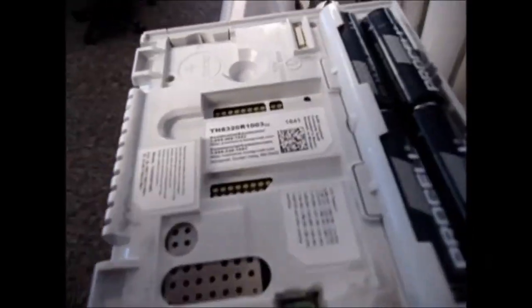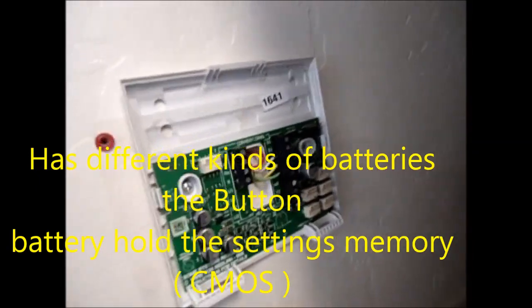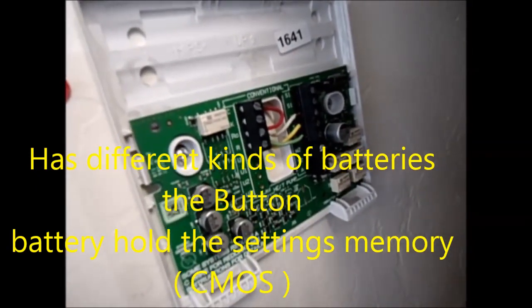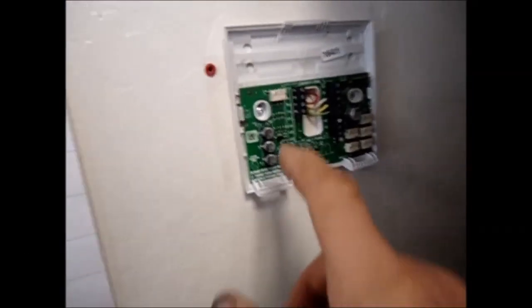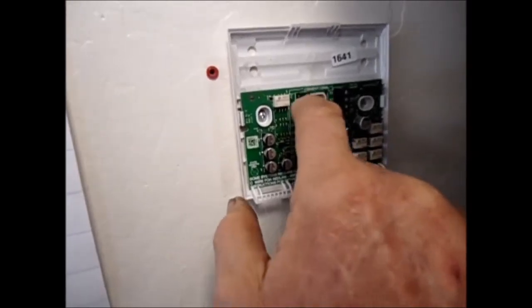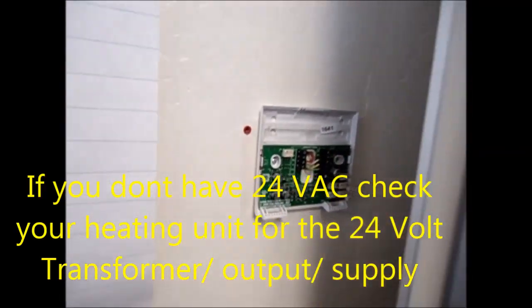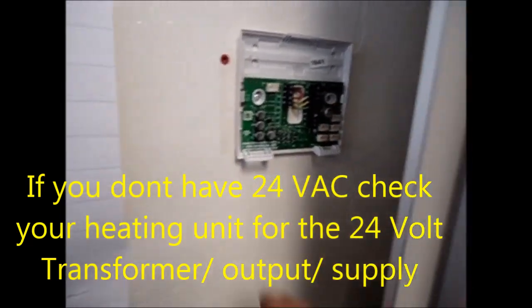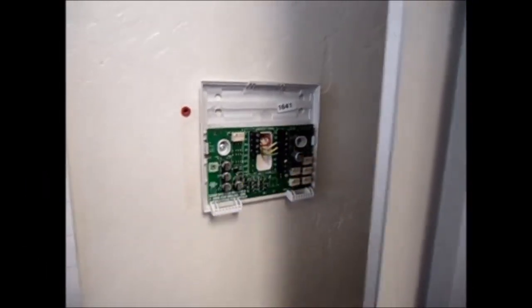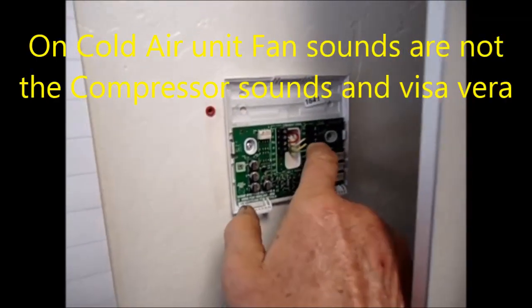Here's the unit. White is the heat wire, so if you jump red and white it should heat. Between the common and the red there should be 24 volts, or between the red and the green — these other wires — there would be 24 volts. Mainly it's between the red and the common you should find 24 volts. If you have it there, you will always have it here.